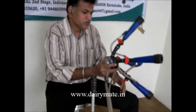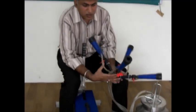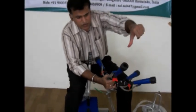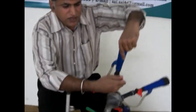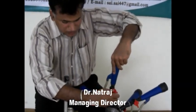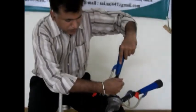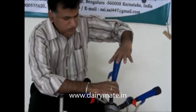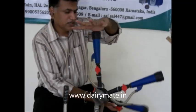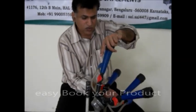To extract the milk from the cow, we have to insert the teat cups into the cow's teats. Let me show you an example using my thumb — I have inserted it here. The same way you have to insert into the cow's teats. After inserting, first you have to open the main valve, then open one of the individual teat shells. The same way, all four teat liners and teat cups have to be inserted on all four teats.